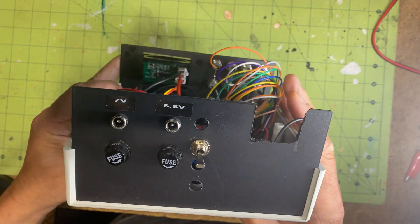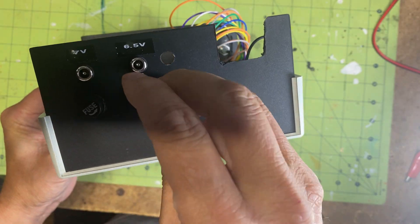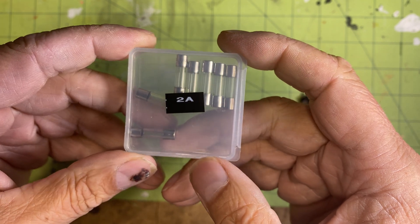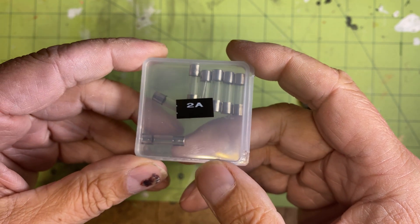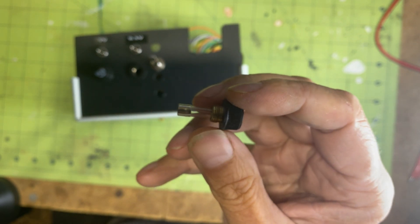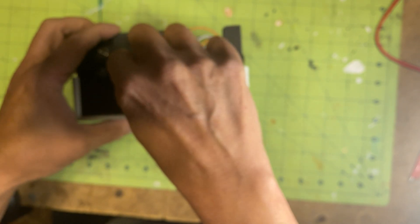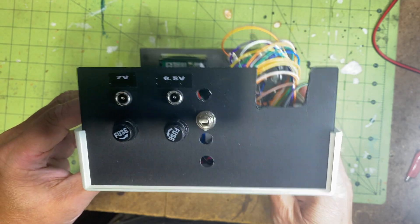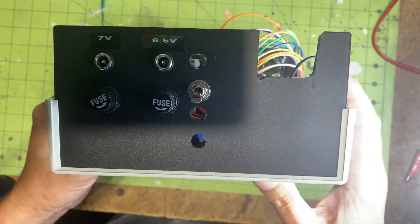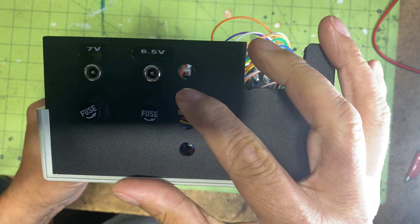To safeguard my microcontrollers from potential overcurrent situations, I have incorporated fuses into the output circuitry. I am using two mini fuses, which not only enable me to power several microcontrollers simultaneously, but also offer a certain level of protection. These fuses act as a critical failsafe, severing the power supply in the event of an excessive current surge, preventing damage to the sensitive microcontroller circuitry. And finally, a very simple toggle switch to turn on or off the power.